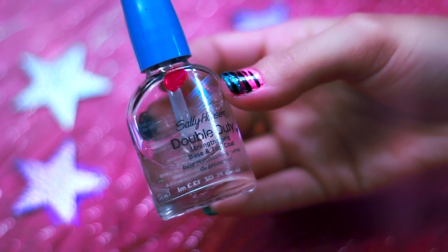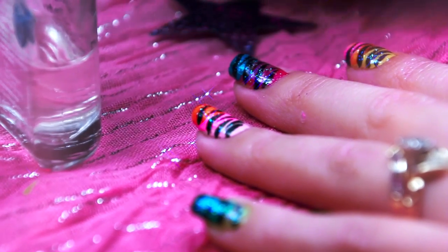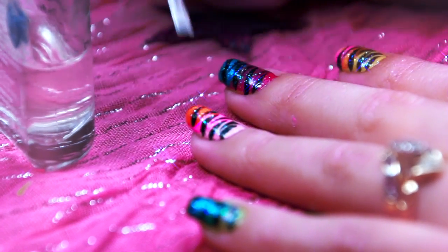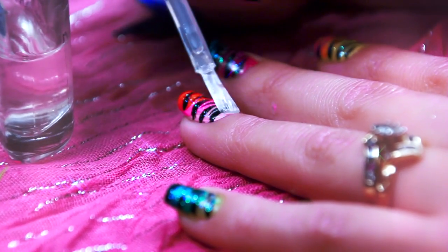Finishing off with Sally Hansen's Double Duty Strengthening Base and Top Coat. You're always going to want to have a base and top coat because it helps strengthen and protect your nails.